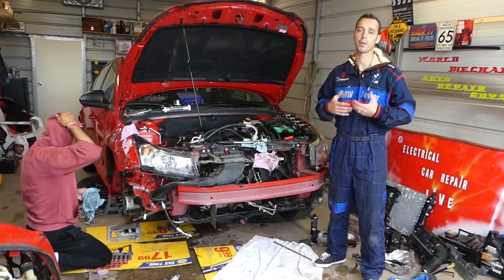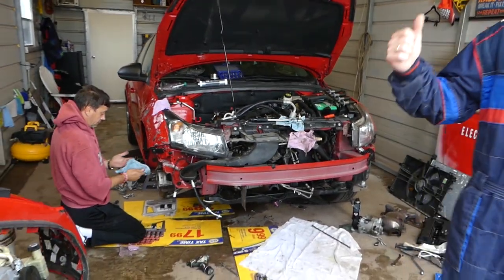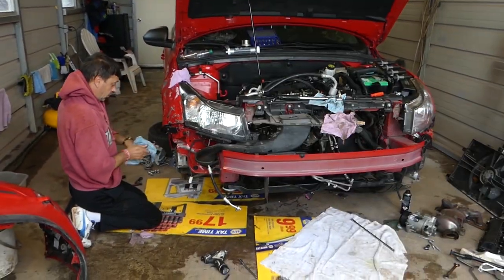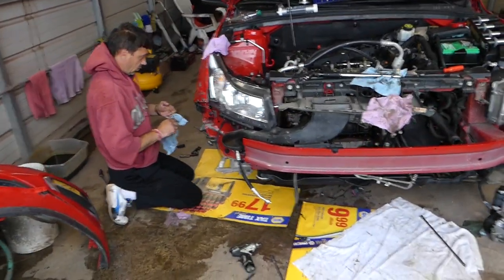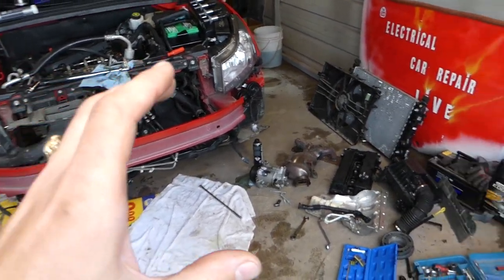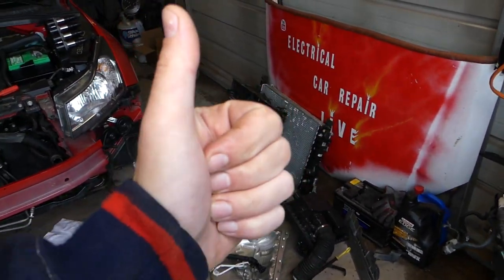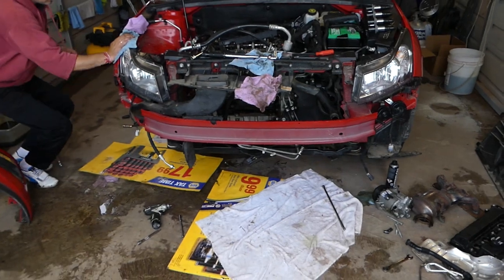In the meantime, we'll have more than 200 videos on this car because our mission is to save you as much money as possible. Please subscribe to the channel, give a like, and drop a comment below to let us know if the video was helpful. We also have quite a few electrical videos on the Chevy Cruze on our brand new channel called Electrical Car Repair Life — please check it out as well.